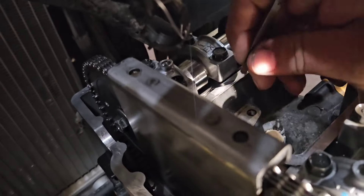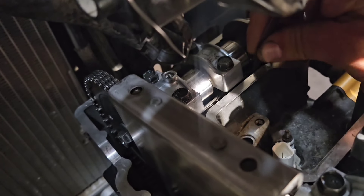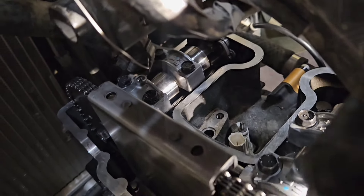Up next it's valve adjustment time. Even though this bike is two years old with 8,000 miles, I had two tight exhaust valves. Swapped out the shims and put it back together.